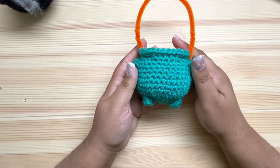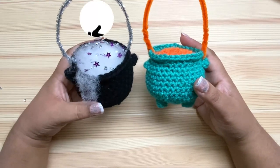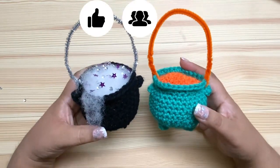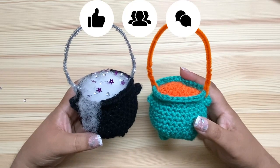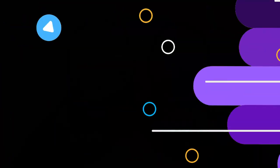And that's how you make this crochet cauldron. If you enjoyed this video, please give me a thumbs up, share it with your friends, or leave me a comment. You can also subscribe to my YouTube channel for more great videos. Thanks for watching!